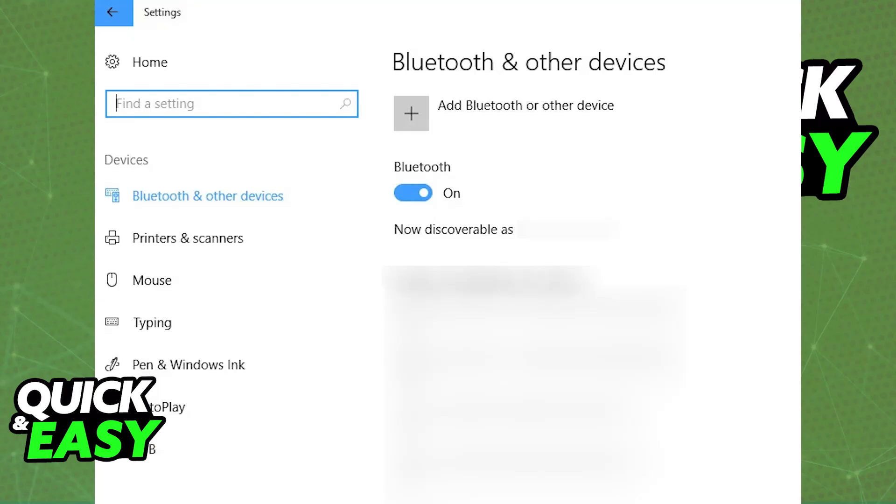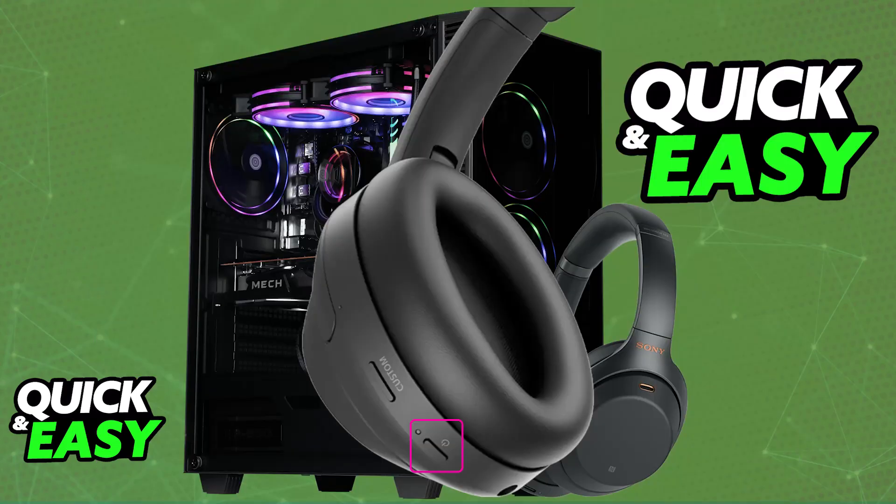Press and hold the power button on the headphones for around 7 seconds. This will allow you to see them go into pairing mode. You can look at the LED status, and as long as it is blinking rapidly, it indicates that it is ready to be paired.